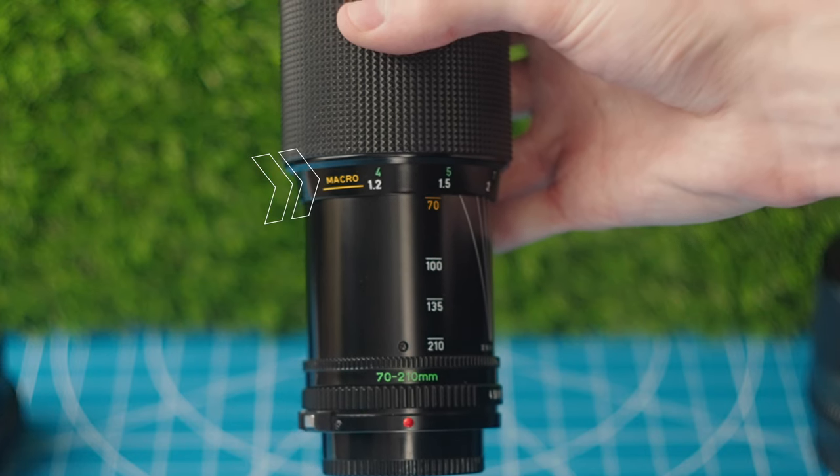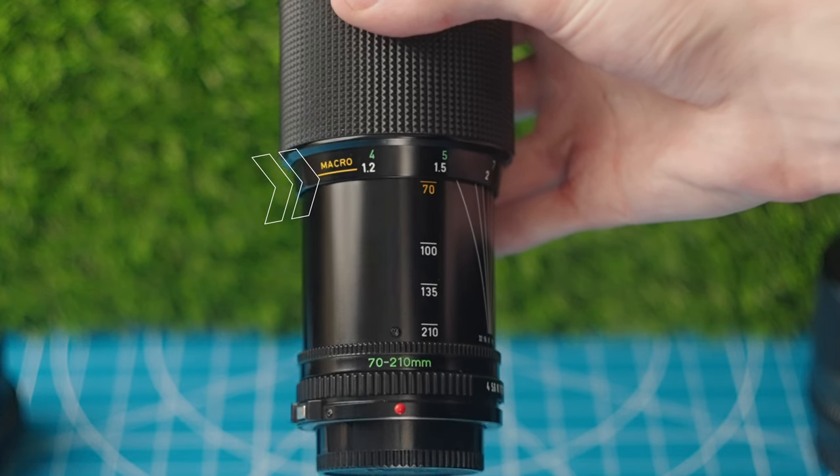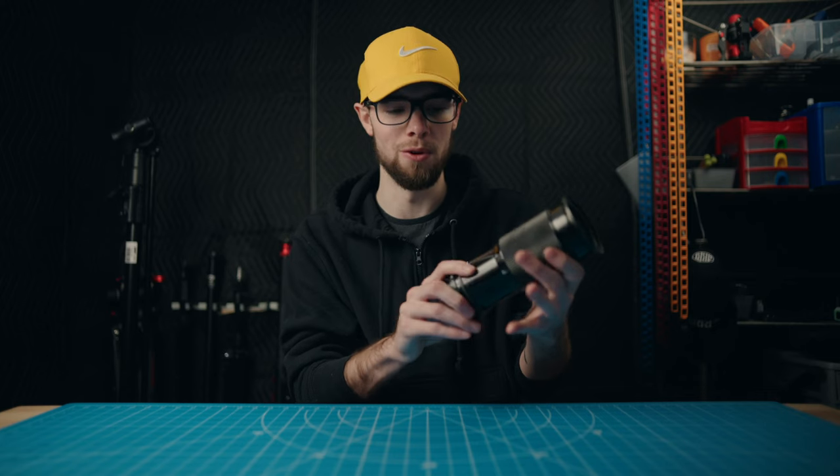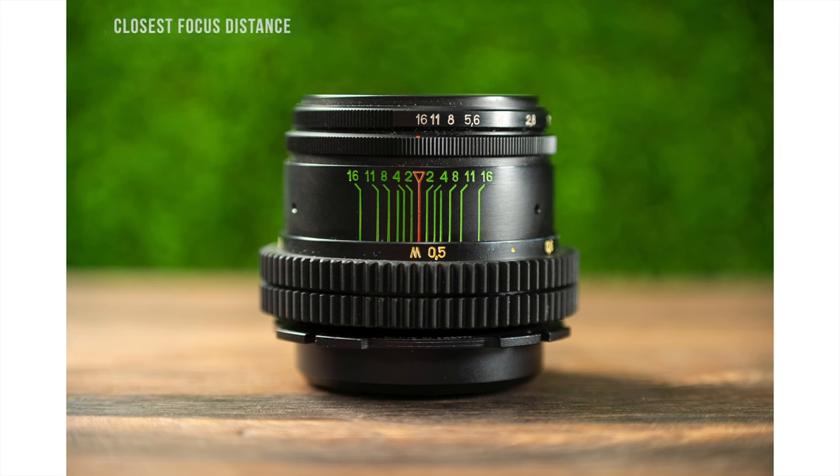It also even has a special macro feature. So if you're zoomed all the way out to 70mm and you spin it past the closest focal distance, you can see this little macro marking and you can actually go into this macro mode and get super super close-up images on your subjects.